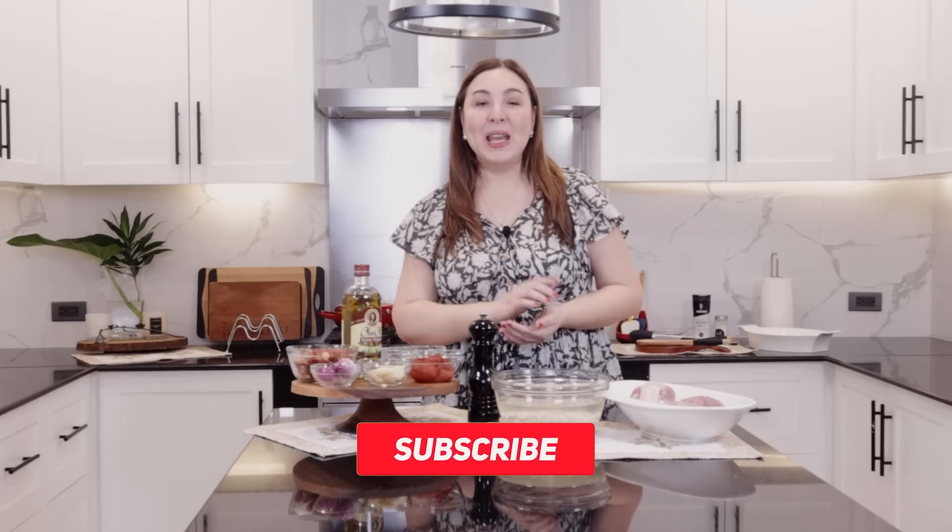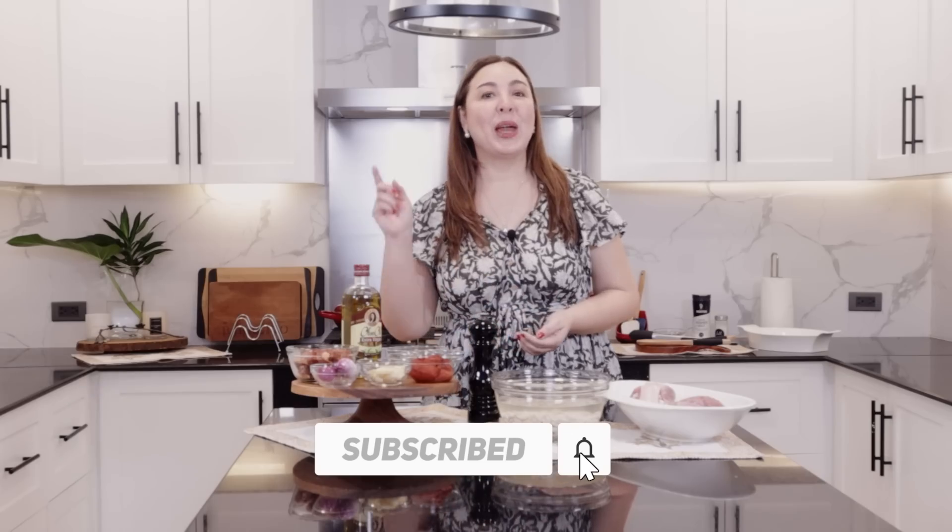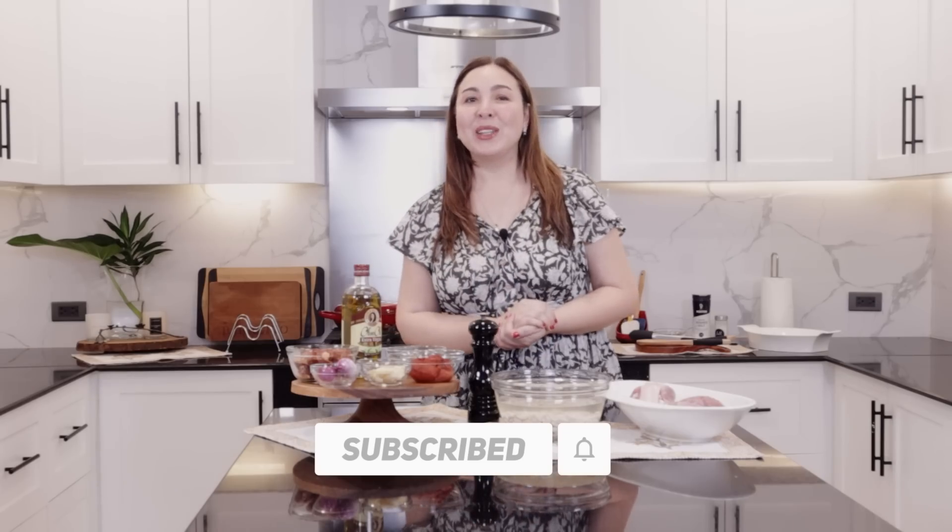Hey, hello everybody! Welcome back to my YouTube channel. Thank you again to all of my new subscribers. And if you haven't subscribed yet, please don't forget to subscribe now. Also, don't forget to like and share, especially our cooking vlogs.